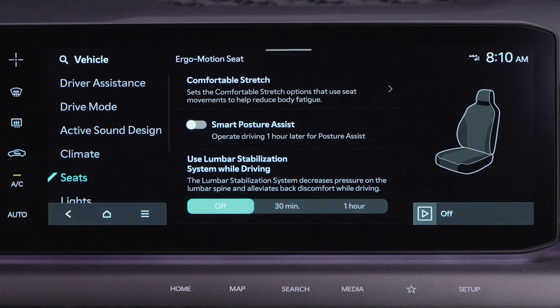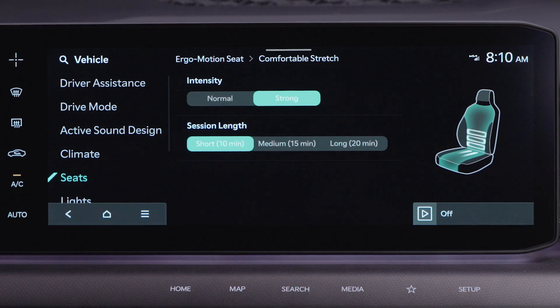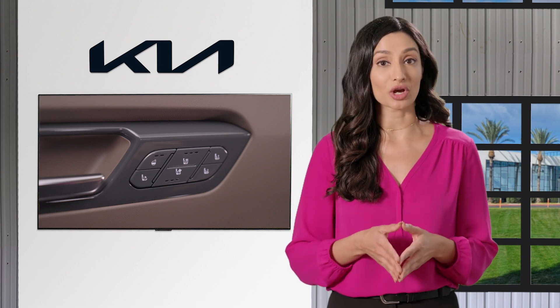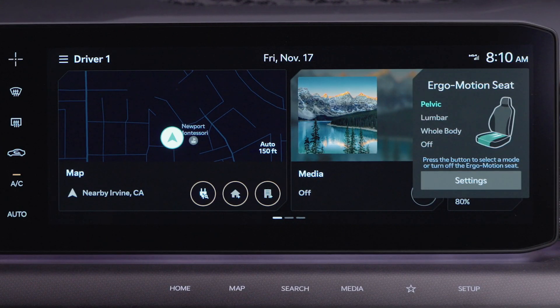Then select comfortable stretch. Here you can set the intensity and duration. To activate ergo motion, press the switch on the driver's door. Each time you press it, it will cycle through pelvic, lumbar, whole body, or turn the system off.